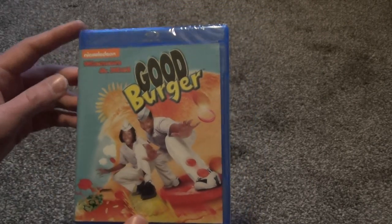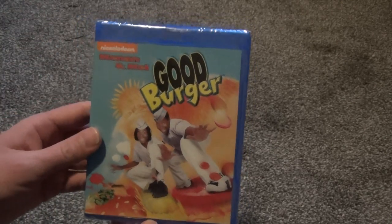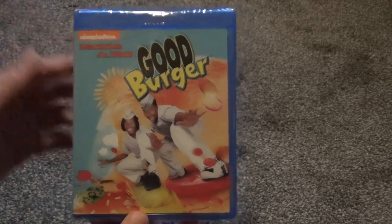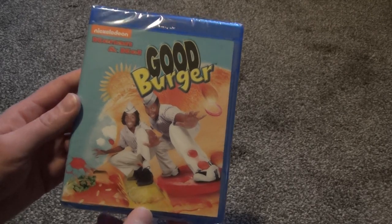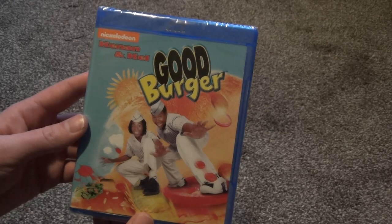It's one of those where I don't know what to watch, and I could just put Good Burger on, and it doesn't really matter how many times I watch it, I still enjoy watching it. It's hilarious, and it's got that whole kind of 90s vibe going on with it, so just an absolute classic, and I'm really happy that this came out on Blu-ray.